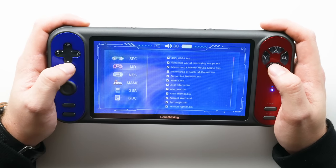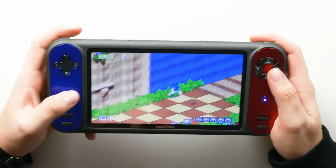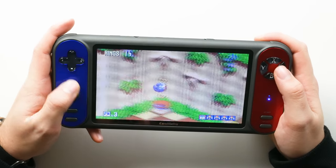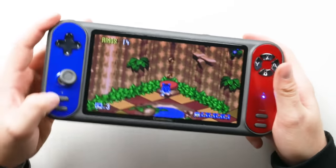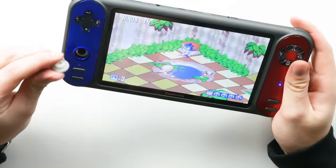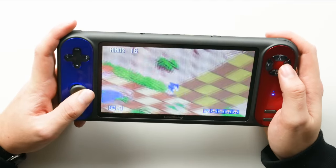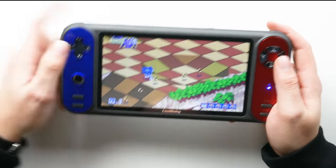It plays Super Famicom, Mega Drive, NES, Game Boy Advance — they all come pre-loaded, which is actually quite cool. Should we try out Mega Drive? Should we play with the donut? Oh — the donut is literally coming off! Can you see it? The donut has literally fallen off. Oh my god, that's not good. The donut broke off on the first go. That thing was just sliding right off.